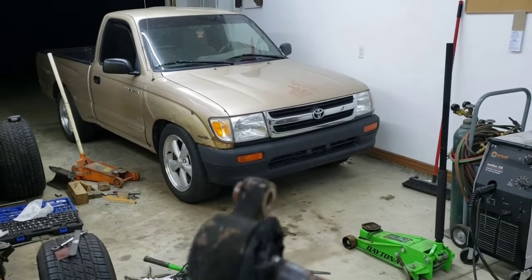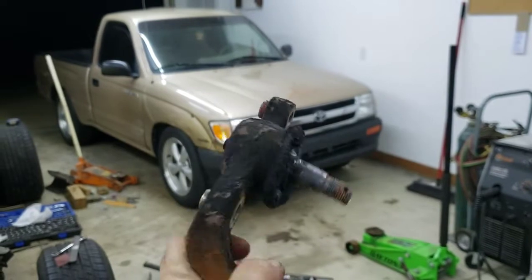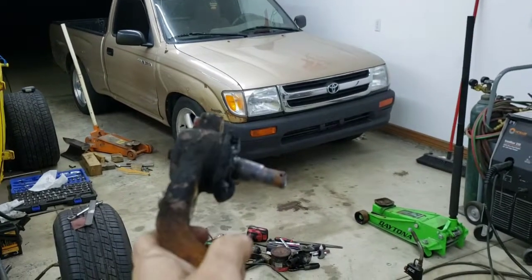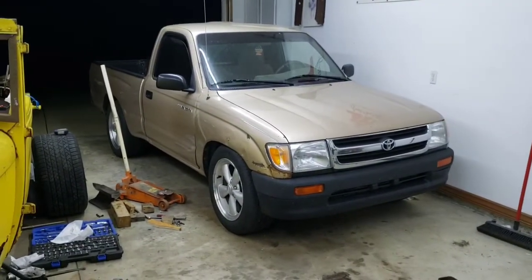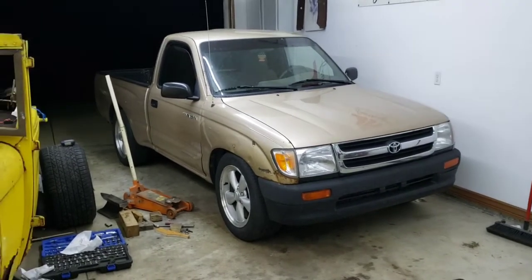We lowered the passenger side of the Tacoma after getting this miserable piece of ball joint out. This was awful. I cannot describe how bad this was to get apart. But now it's over and that is lowered. Now we just got to do the driver's side and the drop blocks in the back.